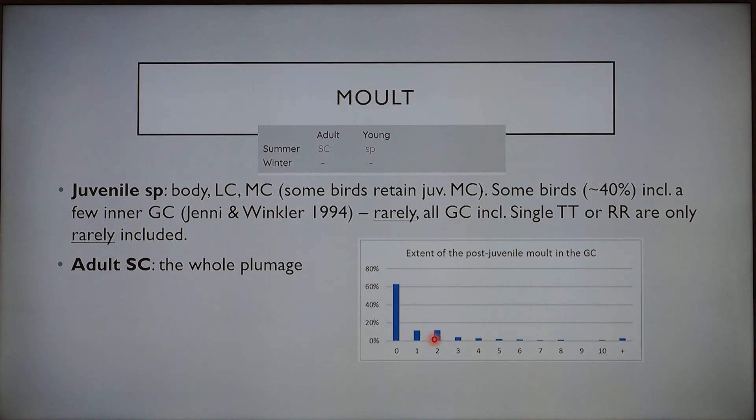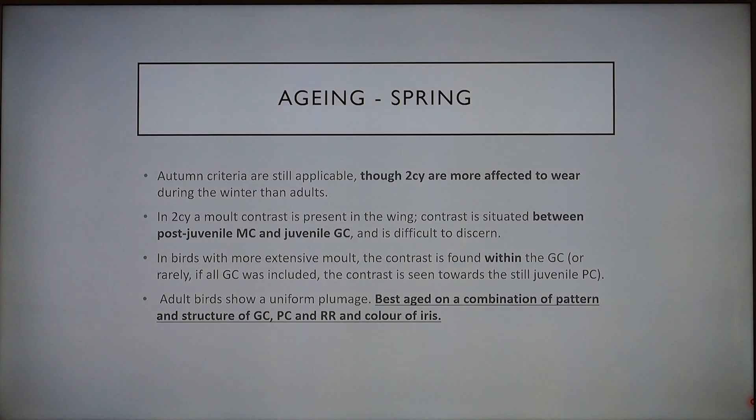They tend to only include a few inner or none at all. Single tertials or tail feathers can also be included but that doesn't happen so often. Adult summer is complete, so that includes the whole plumage. Aging in spring, we can use the same criteria as in autumn, although second calendar year birds are more affected by wear than adults, so you would see a bigger difference in quality in the appearance of the feathers in a second calendar year bird.